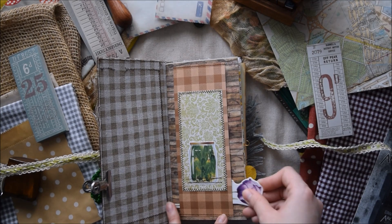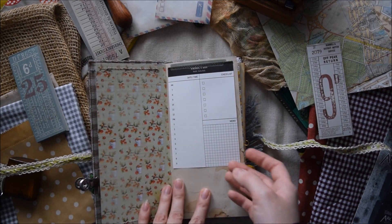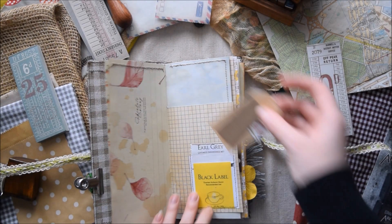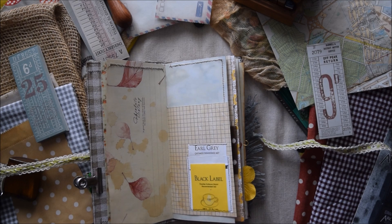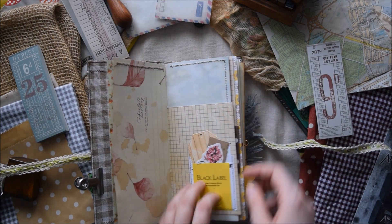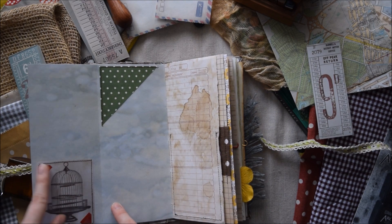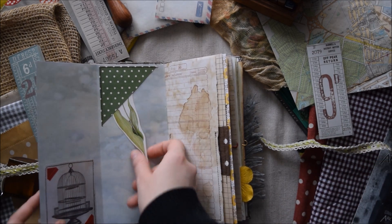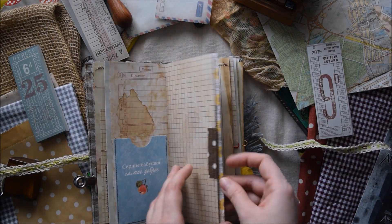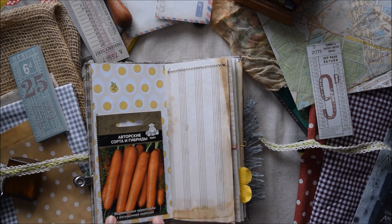So here we have this belly band and a tag spot — I really love this. So another extra page for writing. Here I added this small tea bag and actually it has a few embellishments inside. Here you have a fold out with this sticker, two photo corners, and a top corner tag spot. A pocket here, another fabric tab. Here I used a real seed packet and another extra page for writing.